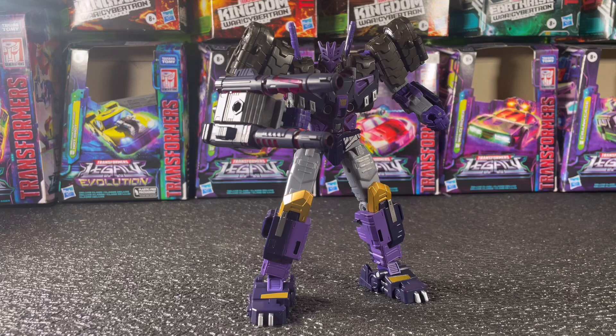What's going on everybody, welcome back to the channel. Today we'll be taking a look at the Transformers Legacy Evolution Tarn, so stick around if you want to know more about Evolution Tarn.